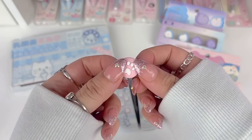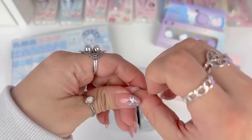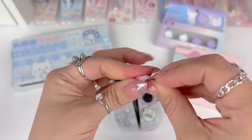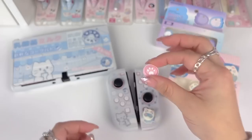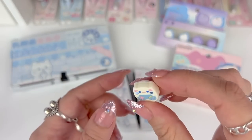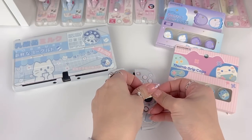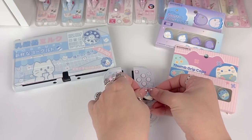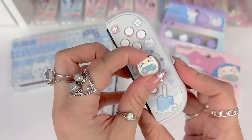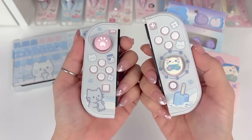I'm going to put these thumb grips on as I've shown before — you kind of push it inside out like this, then place it over the thumbstick and push the sides down. These thicker ones don't work as well with that technique, so I just open it wide and stick it over the thumbstick. And that one went on pretty easily. This is how they look with the thumb grips on — I think they're so cute and fit the theme really nicely.